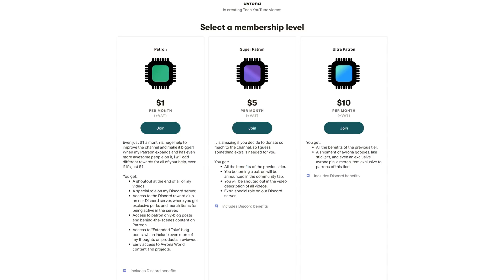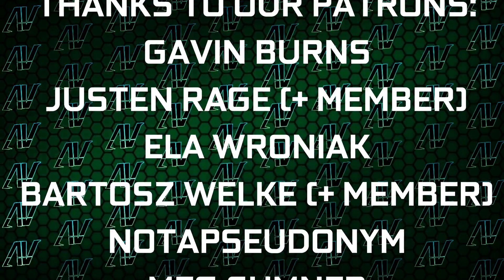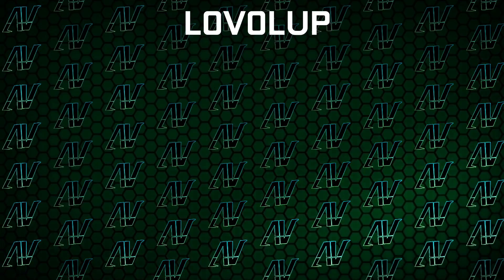If you want to buy this motherboard yourself, Amazon and Newegg links are going to be down in the video description below. And while I say that, maybe we'll switch it up to Patreon, because without your support, videos like these don't exist, while you get awesome perks as well. Plus, huge thanks to Gavin Burns, Justin Rage, Elevroniak, Padish Volker, Meg Sumner, Shane Orkroft, Lansby, and Lovell Up.